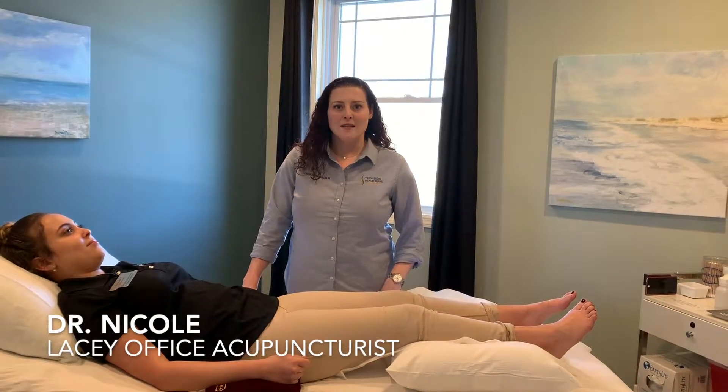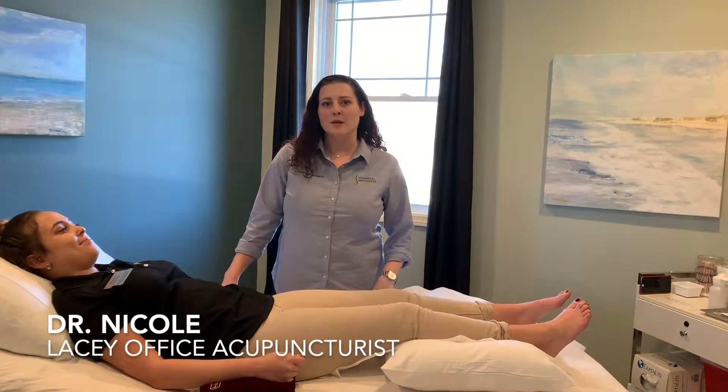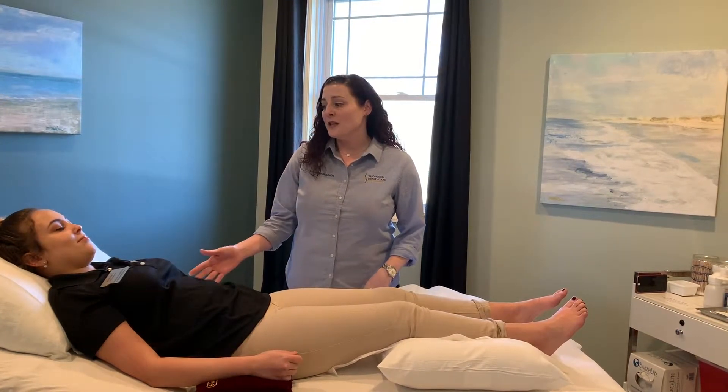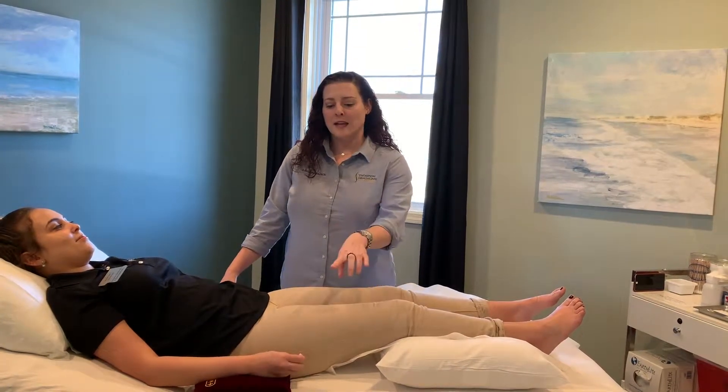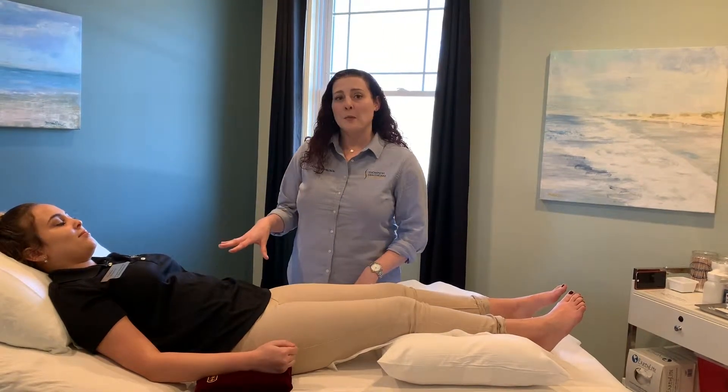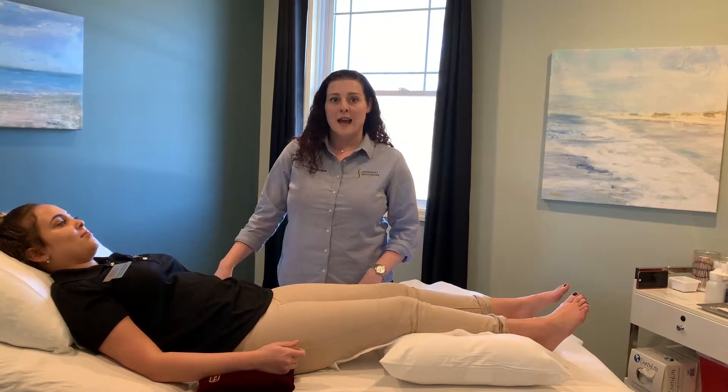Hi, I'm Dr. Nicole, and I'm with the Lacey office. I'm here with Amanda today and we're going to be showing the acupuncture component of the allergy technique. She has already talked with Dr. Tara, and what we're doing today is she has a vial of the pollen, so we're going to be doing ten acupuncture points to help correct this allergy.